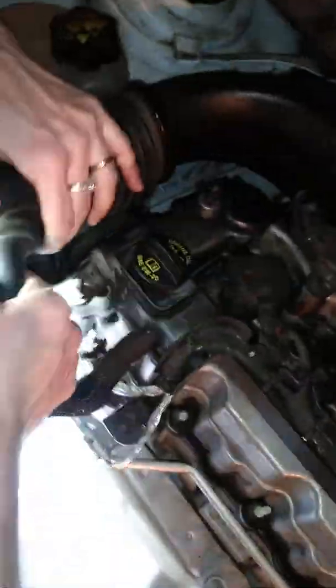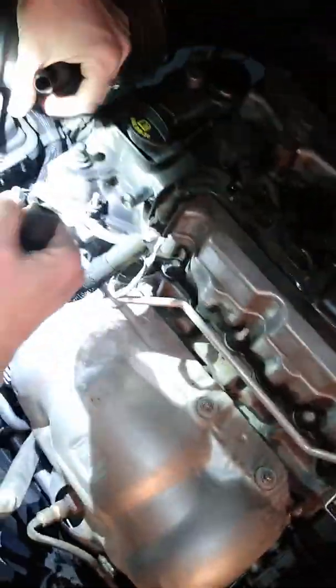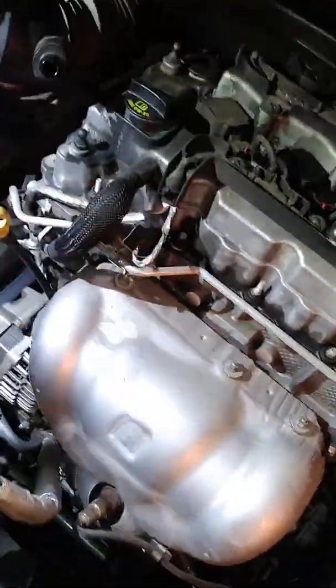Okay, so you know what? This piece of crap hose is going to have to come off. I'm not a dude, so you're going to have to rip with me. Oh cool, bonus. We won't remember where that goes though, so we'll leave that attached.